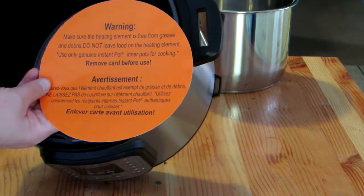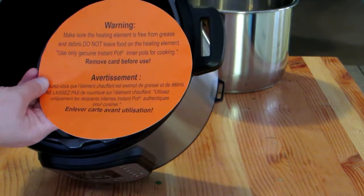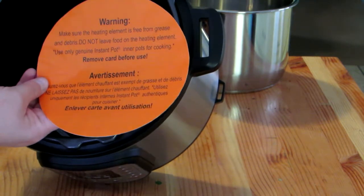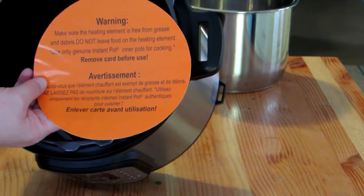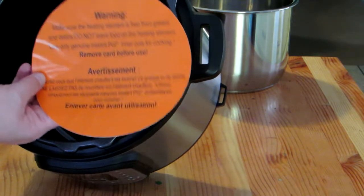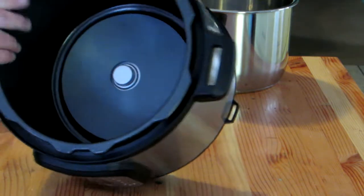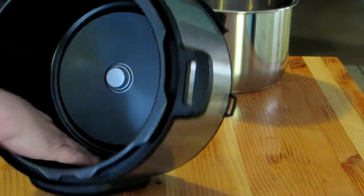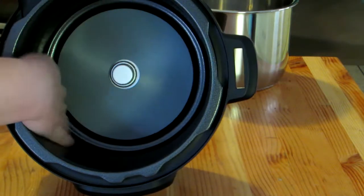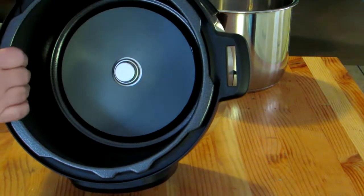There's more warning information: make sure the heating element is free from grease and debris, do not leave food on the heating element, and use only genuine Instant Pot inner pots for cooking — that's so you don't void your warranty. And the inside of the outer cooker is a non-stick surface for easy cleaning, but since it doesn't touch your food, that's okay.